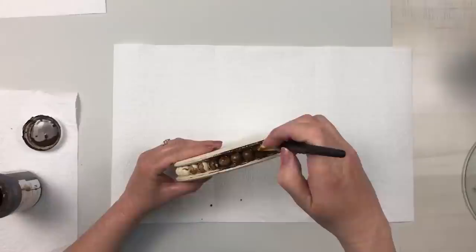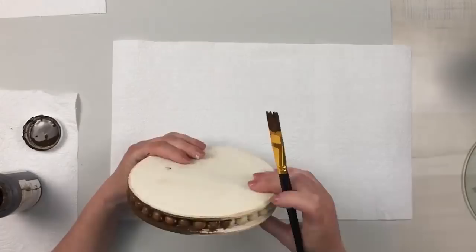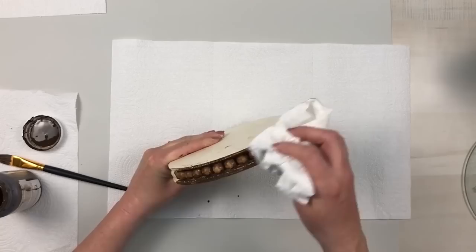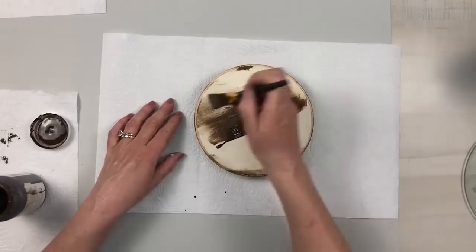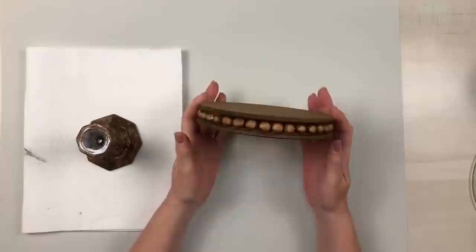I'm going to go back in with a cloth or paper towel and just smear that in and blend it in really nicely — it's going to give it that nice antique look. I did this to the entire piece. Now you want to make sure when you add your beads you don't put a lot of extra glue on there because the wax will not stick to the glue and you really don't want to see that extra glue.